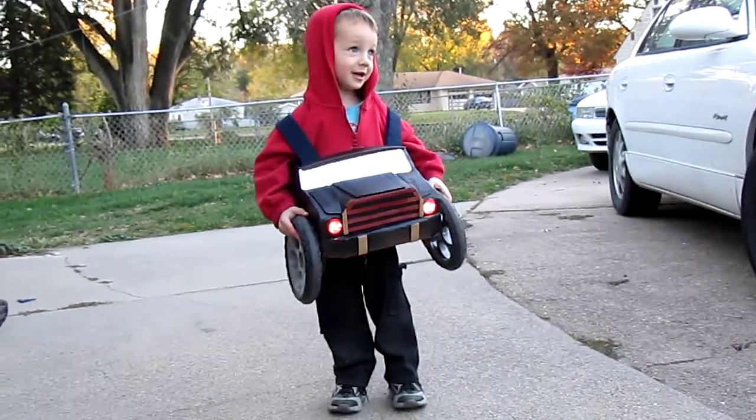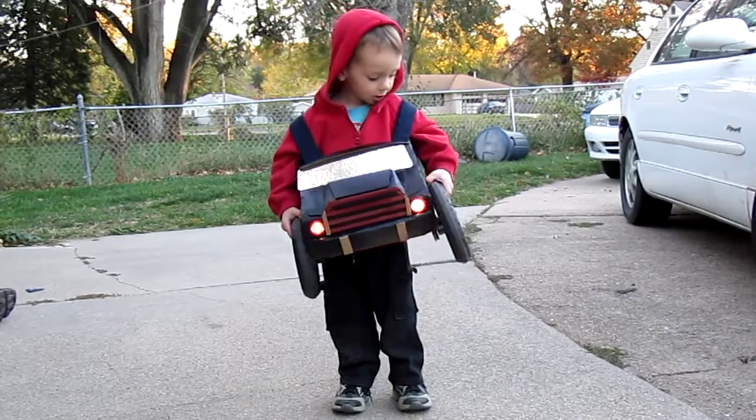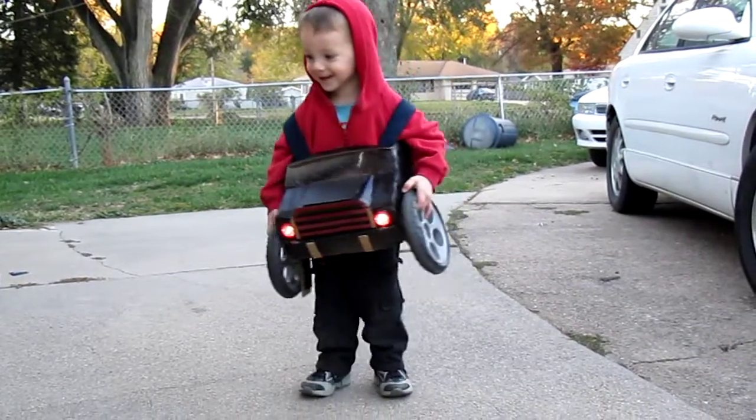Are the tails on? Not yet. We're going to glue them on — I'll glue them on in a couple minutes. Say vroom! Can you walk with it? Walk while you're carrying those wheels.